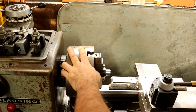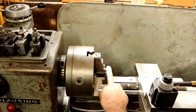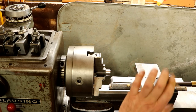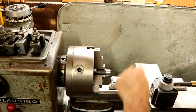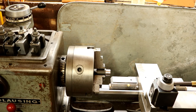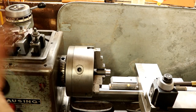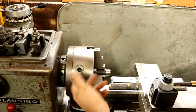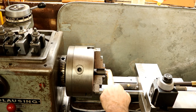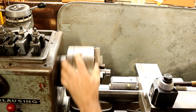In my other video about the Clausin lathe, I had an issue with a vibration harmonic pattern when cutting. So I set up an indicator and checked the spindle runout — it was at two and a half thousandths. I went through the tightening procedure, warmed the lathe up just like the manual says, and was able to adjust it to half a thousandth runout. Then I cut this piece of 4140 pre-hardened material and it cut beautifully — no problem at all.